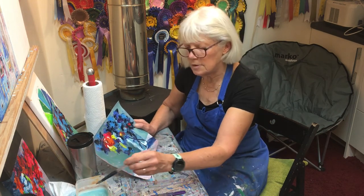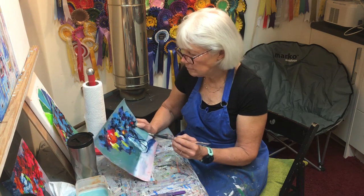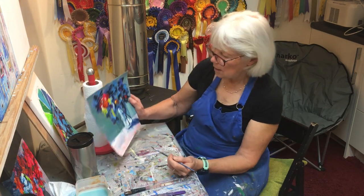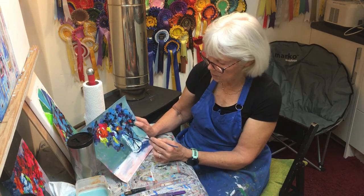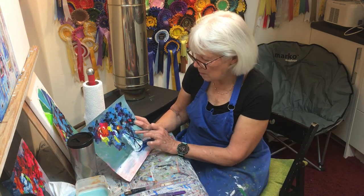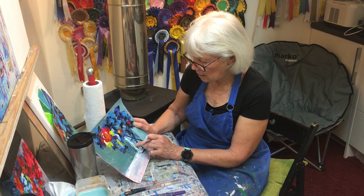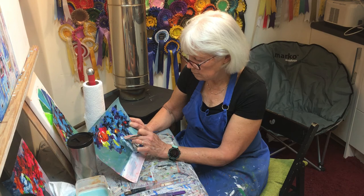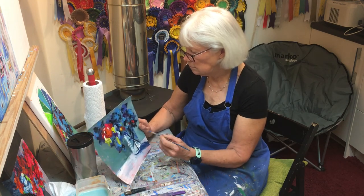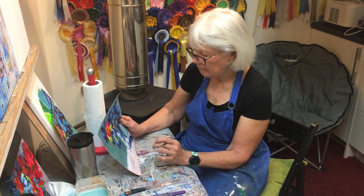And I think this is a kind of smudgy white for the reflection. And now maybe, so that it's not quite so smooth and perfect, put a smudge of other colour - maybe a bit of blue in here while it's still wet.